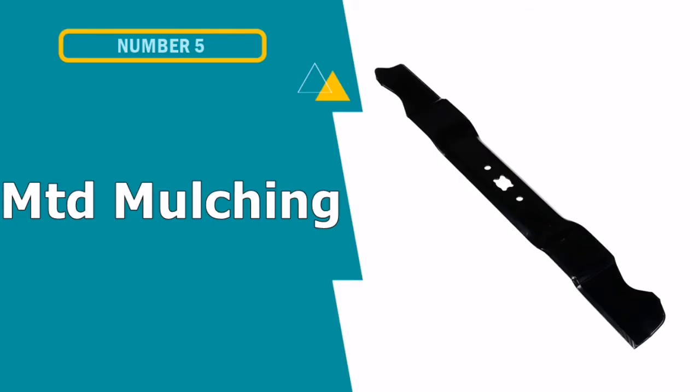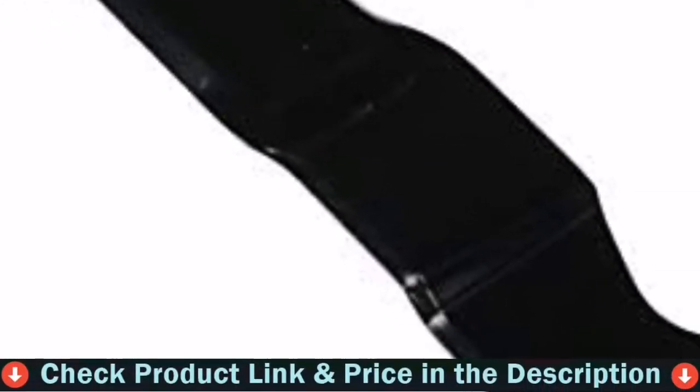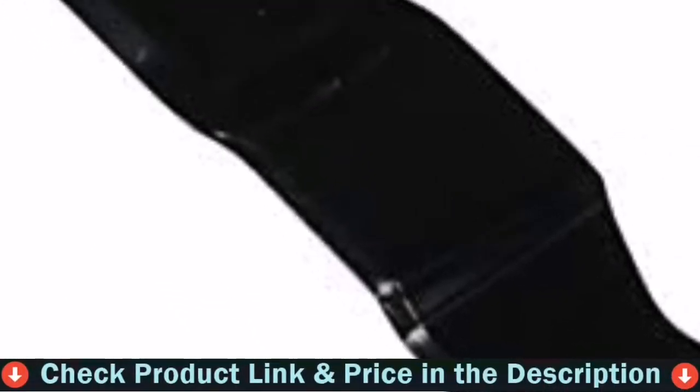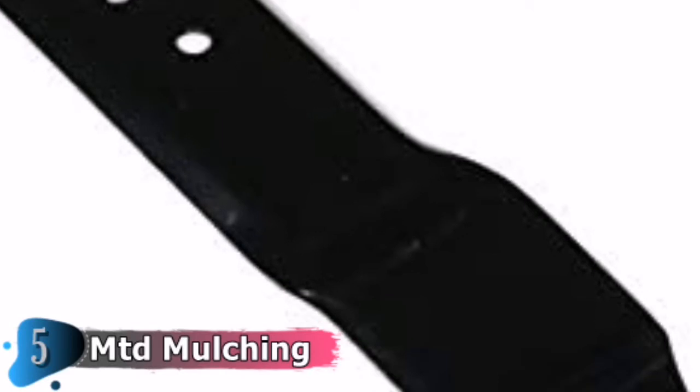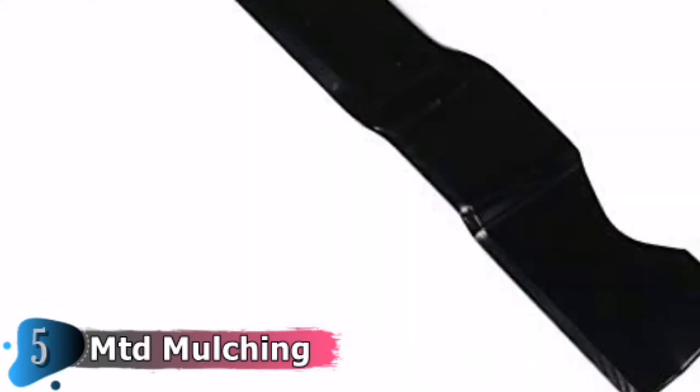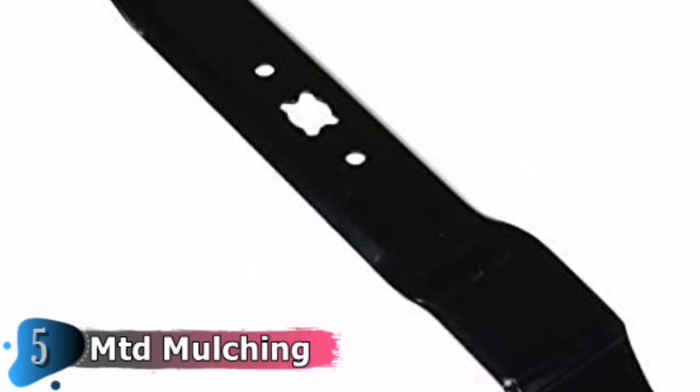Our fifth and last choice is MTD Mulching Blade. The MTD 9420741A is a replacement mulching blade for the Cub Cadet 300 and Cub Cadet 900 series push lawnmowers. The only exception is that it doesn't work with cast aluminium decks. This 21-inch cut length mulching blade is not only good enough for the 1995 MTD versions but also with the newer model versions as well.